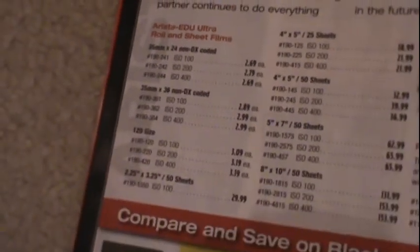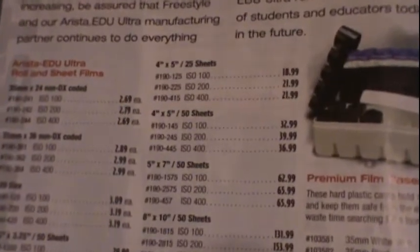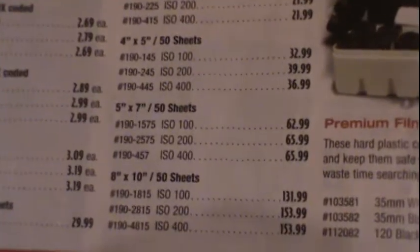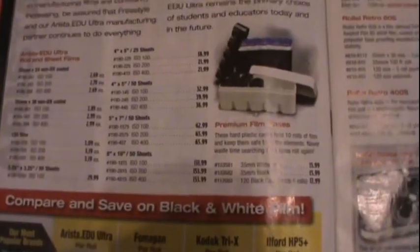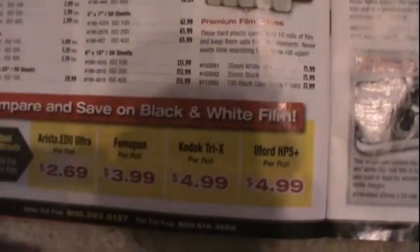I believe it's the cheapest I was able to find this film. They do offer sheets and light sensitive photo paper — not cheap, but their film is pretty good. I think I might get one of these premium film cases someday. See right here.